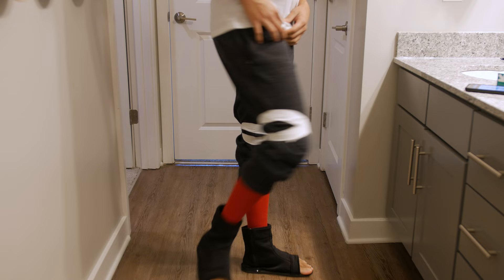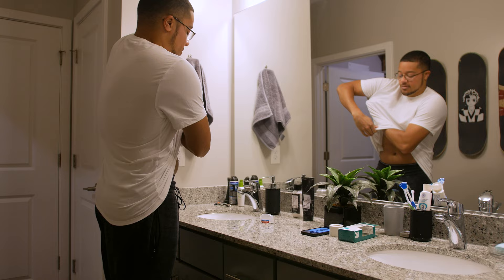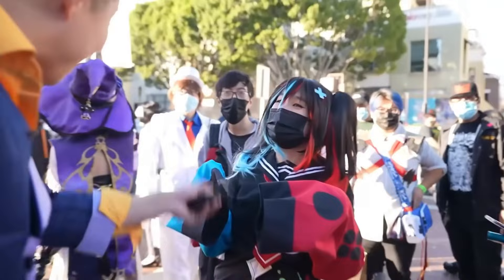Next, some wise words from Jimmy Zang: actually put on deodorant before you go to a convention. Pretty helpful tip — you could get a deodorant too.